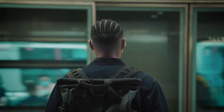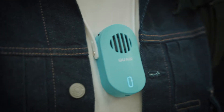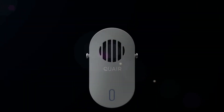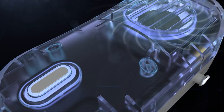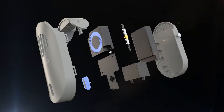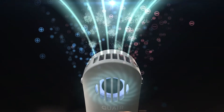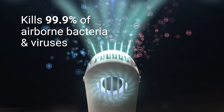Our tiny device uses a two-step process. First, it releases positive and negative ions into the air. Second, it spreads them out with a tiny fan. Once airborne, these ions seek out and break down any airborne contaminants in their way. The positive and negative ions induce a chemical reaction that extracts hydrogen from contaminants to break them down and turn them into harmless H2O particles. Simply put, no bacteria and viruses where you breathe.